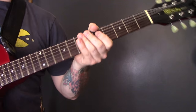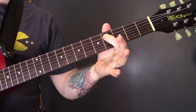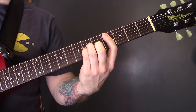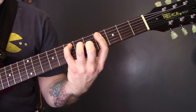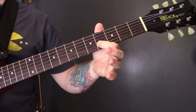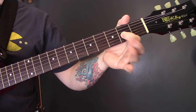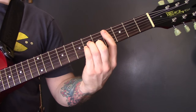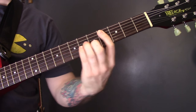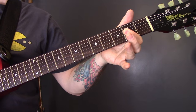Then we go into the whole chord sequence, which is a four-chord sequence. We have a C sharp minor: 4 of the A, 6 of the D, 6 of the G, and 5 of the B. Then E major, which I showed you. Then B major: 2, 4, 4, 4. Then A, which is just the open A string and then 2, 2, 2. Those are the four chords that go throughout the verse — C sharp minor, E major, B major, and A major.